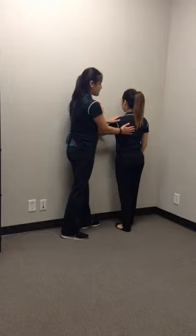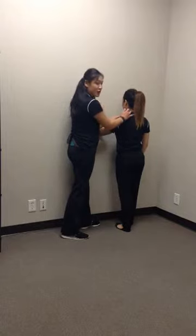Make sure their shoulder is sitting down and back with no activation of the upper trap or the side muscle of the neck — the movement should only come from the shoulder blade right in here.